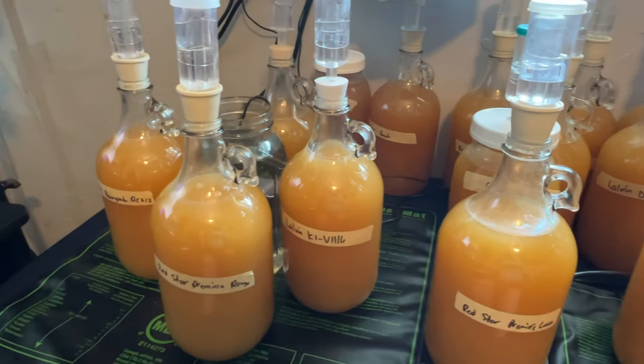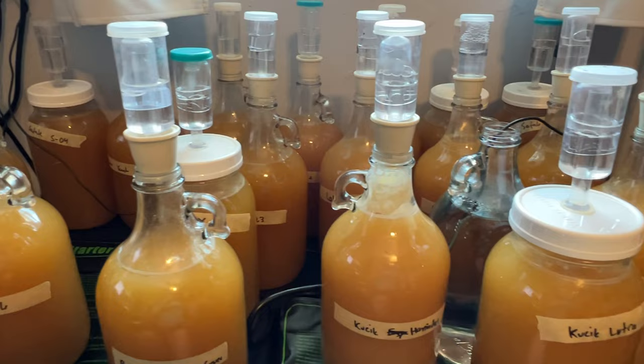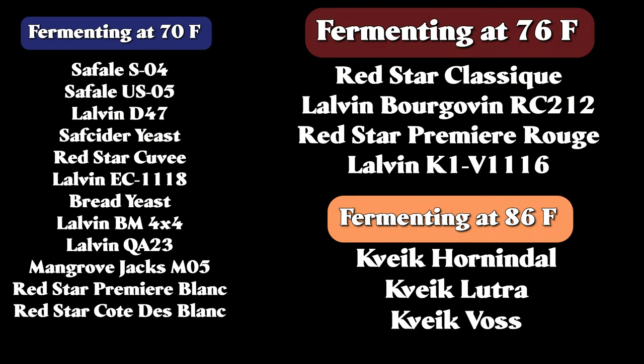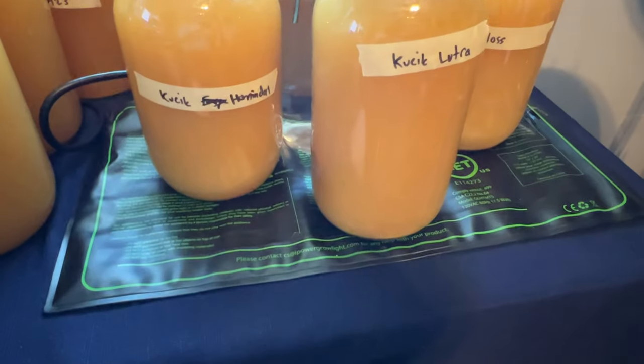I am also fermenting each yeast in its median temperature range. I found out which yeast could ferment at my house's ambient temperature, which is about 70 degrees Fahrenheit, and then broke the rest into two groups. One group needed to ferment at about 82 degrees Fahrenheit, the other about 76. I set the meads on heat pads in hopes to help them reach their temperature.